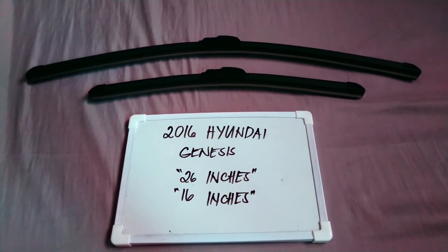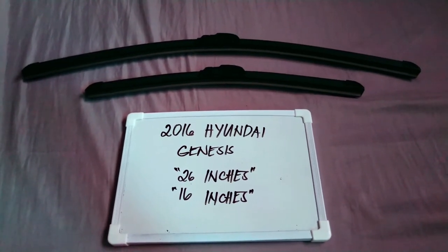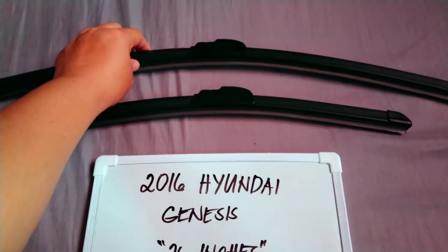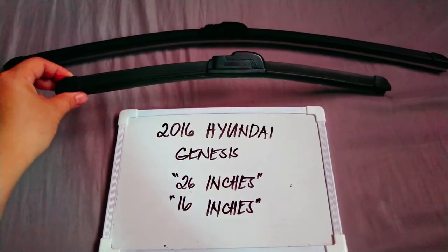The wiper blade replacement size for this 2016 Hyundai Genesis is the one that you see right here. You've got 26 inches for the driver's side and 16 inches for the passenger side.